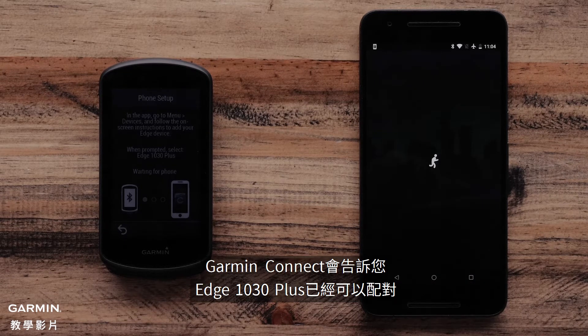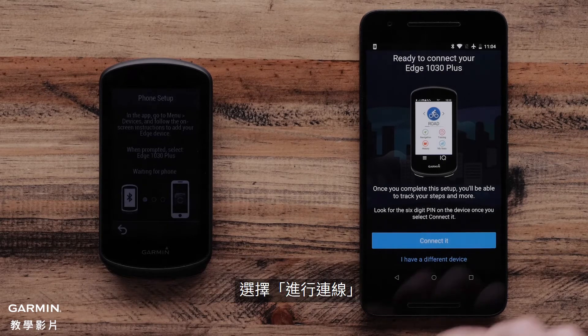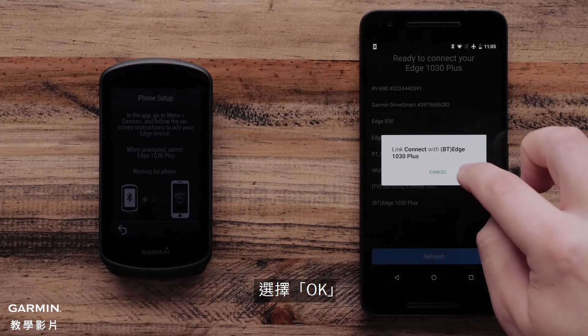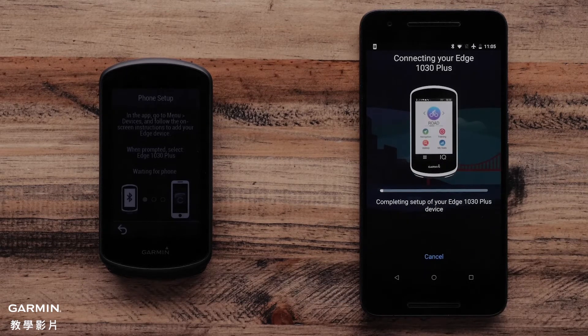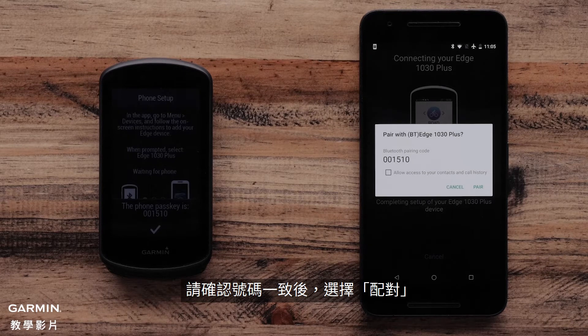Once completed, the Garmin Connect app will say your Edge 1030 Plus is ready to pair. Select Connect it. Then the Garmin Connect mobile app will ask to link your Edge 1030 Plus. Select OK. The Garmin Connect app and Edge 1030 Plus will now show a Bluetooth pairing passkey. Make sure the passkey matches and select Pair.